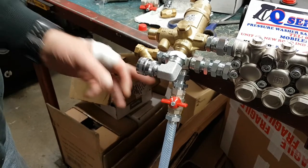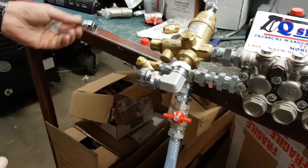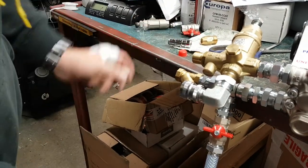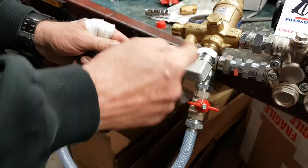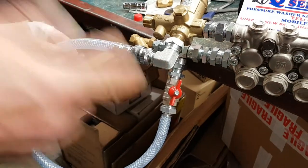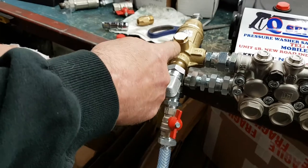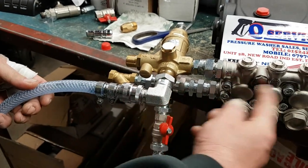With this section in place, what you'd simply do then is put this into your quick release off the main supply. You would then get this pipe here, connect it up to the unloader, disconnect the one that's going to the dump side, and open that valve. What's simply going to happen now is the water off the mains comes into the system. When you let go of the trigger, the water is going to come down this pipe and back into the pump.